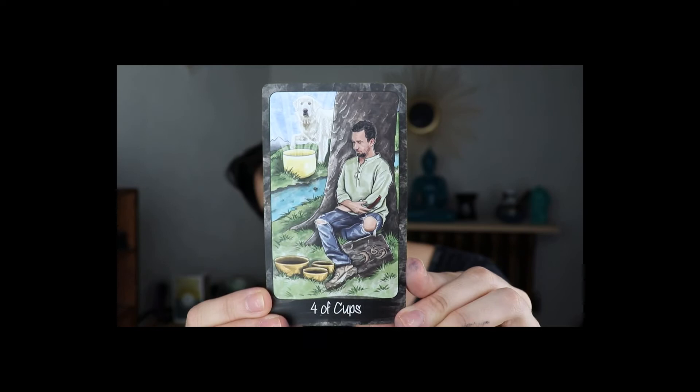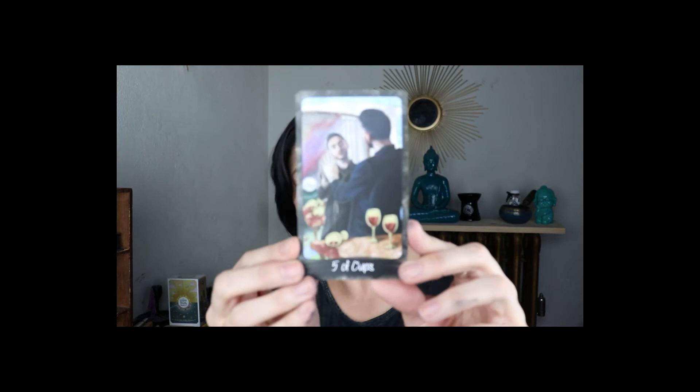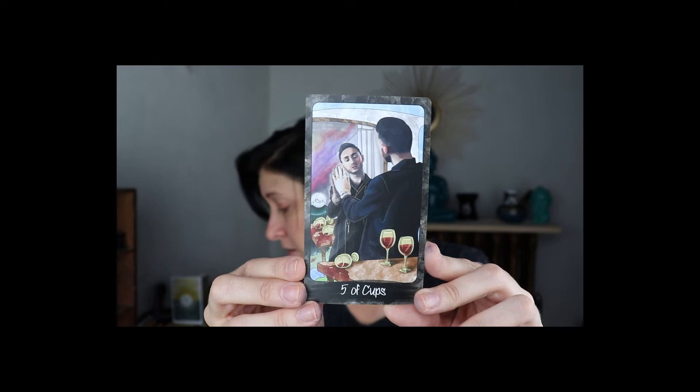Four of Cups is Tony Kennett — kennettproductions.com. I'm gonna have to look up all these people. Five of Cups is Shaheen Miro — I'm not sure if I'm saying the name right — shaheenmiroinsights.com. I think he's got a YouTube channel.